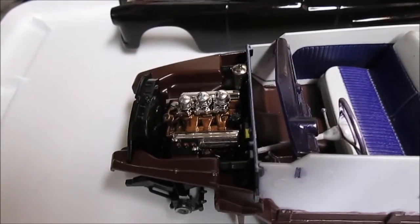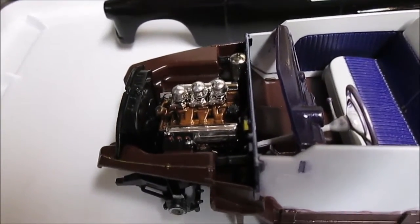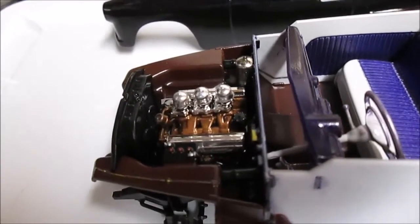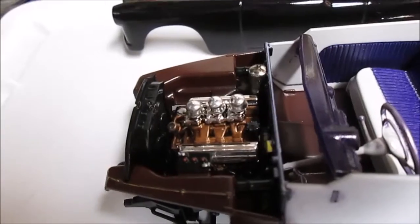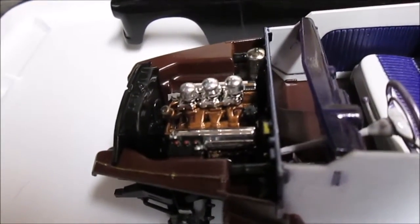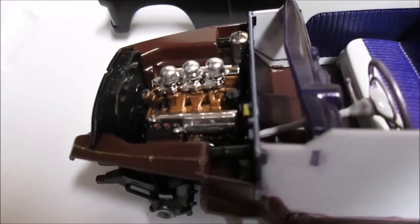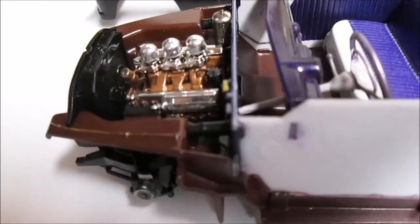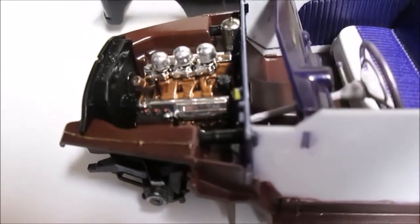I lost the radiator hose. I was trying to get it in there — I had it in my tweezers and I was trying to get it into the radiator and it just went ping and flew somewhere in my shop. I really haven't even looked for it; it would be pointless to even try. Anyway, there's the body.